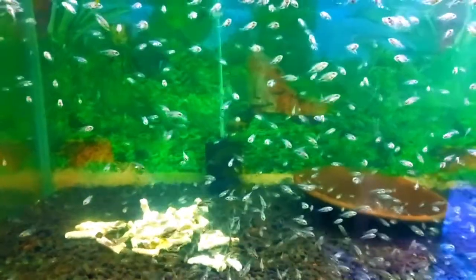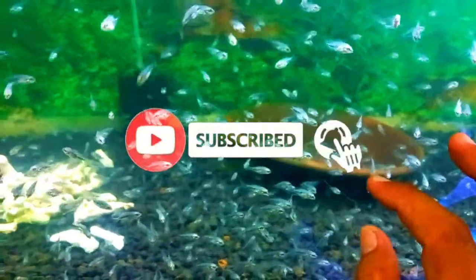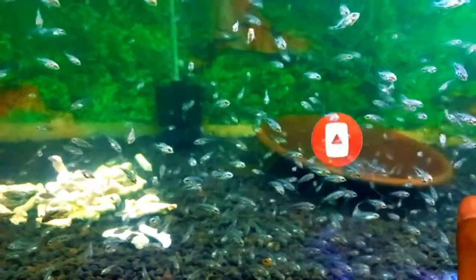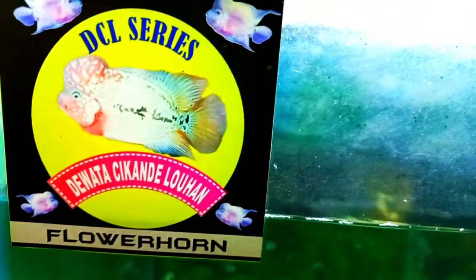Sekali lagi, buat sahabat yang belum subscribe silahkan di-subscribe supaya channel ini makin berkembang dan saya lebih semangat bikin konten-konten terbaru seputar farm saya, DCL Series — Dewata Cika Nilohan.